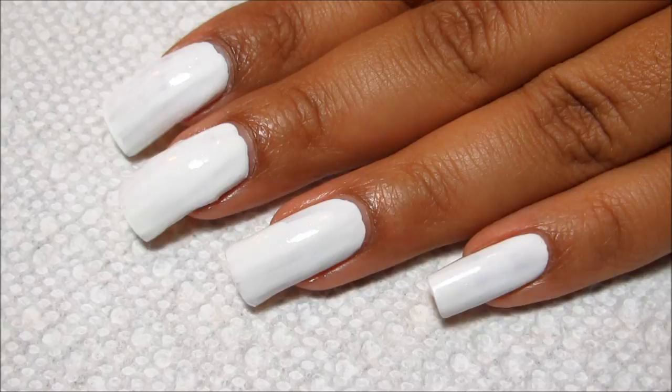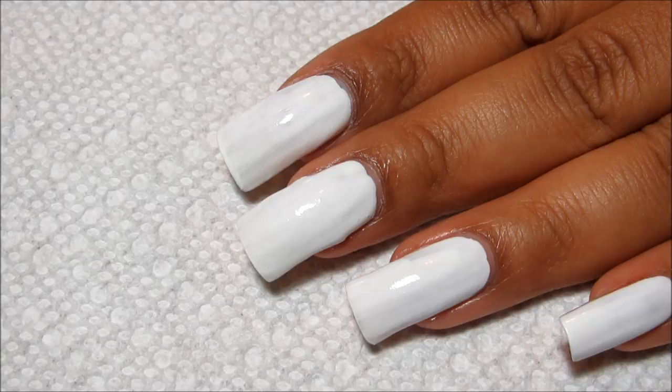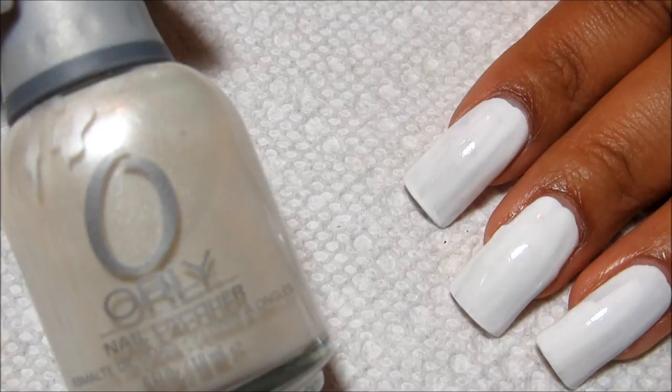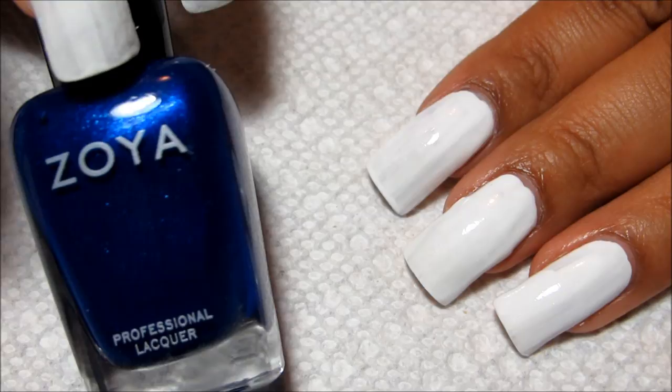I'm starting off with just a base coat and then a basic white. I'm using Zoya Purity, just so that I have a neutral background to work with. The white that I'm actually going to be sponging with is Orly Au Champagne, which has just a little bit of a shimmer to it. The red that I'll be using is Zoya Elisa, and the blue is Zoya Song.